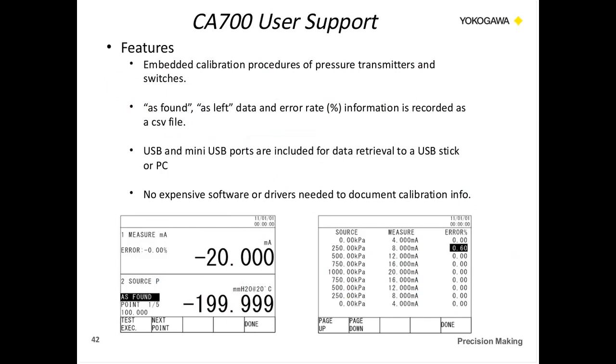The CA700 has embedded calibration procedures. You have the ability to save different calibration procedures — a three-step, five-step, seven-step, nine-step, or pressure switch calibration — which saves time so you don't have to recreate them every time you want to calibrate a field device. The unit supports as-found/as-left procedures, and you can enter error data as a percentage. All that information is saved as a CSV file, which is very easy to read without any expensive software. The unit comes with USB and mini-USB ports for retrieving that information.